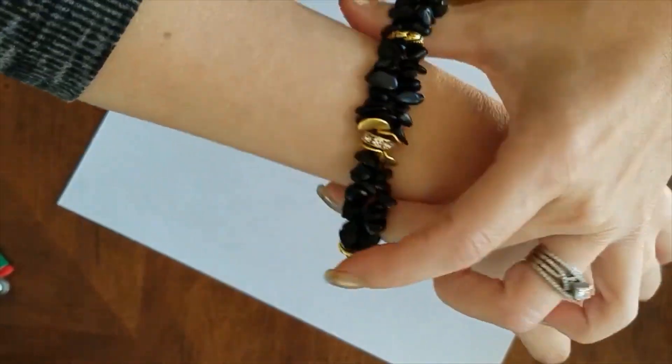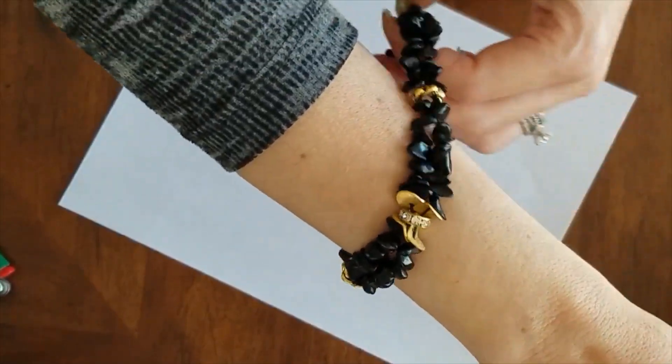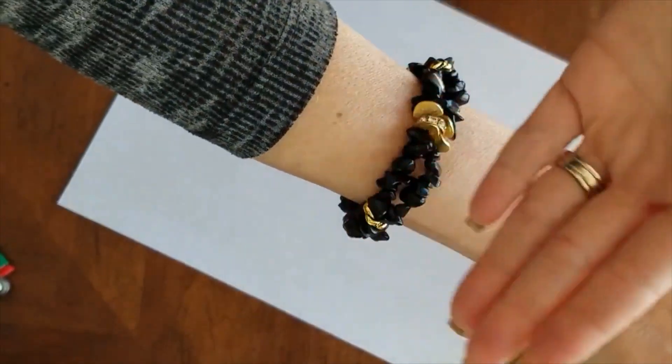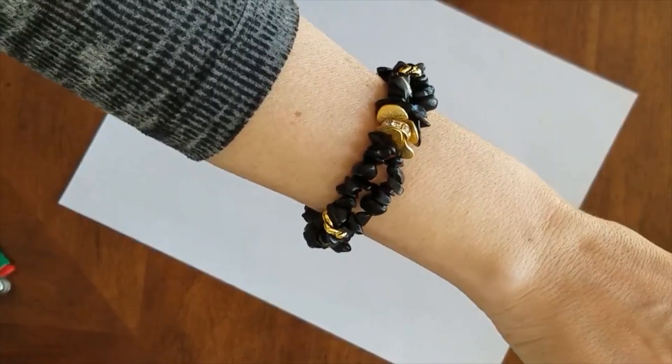This is how it looks on an arm — and if I had other bracelets, I would stack it. There it is! I hope you enjoyed this. Thanks, bye!